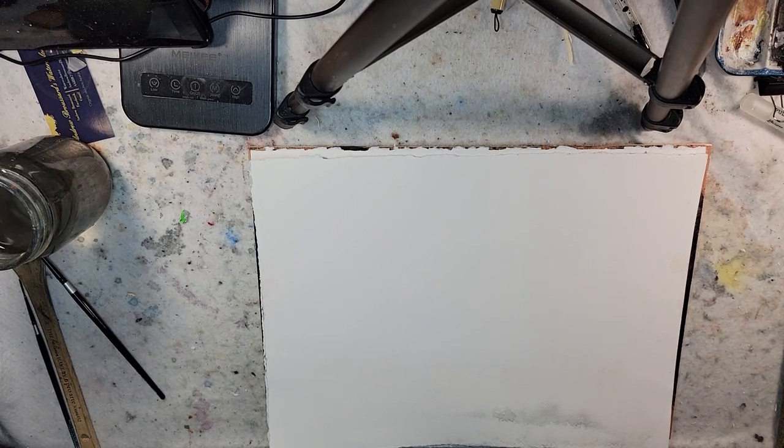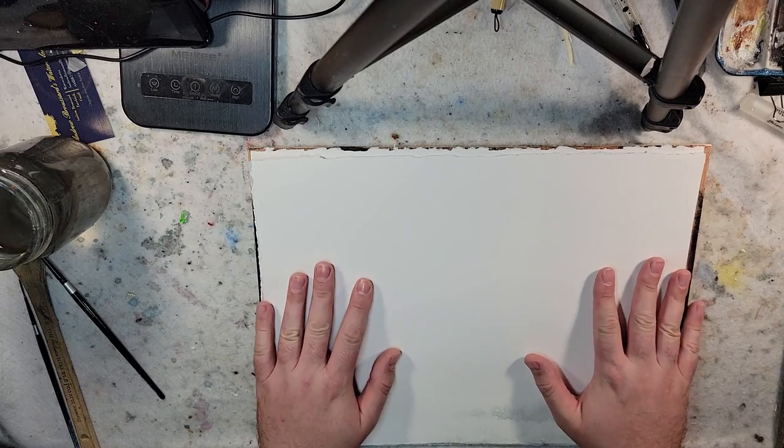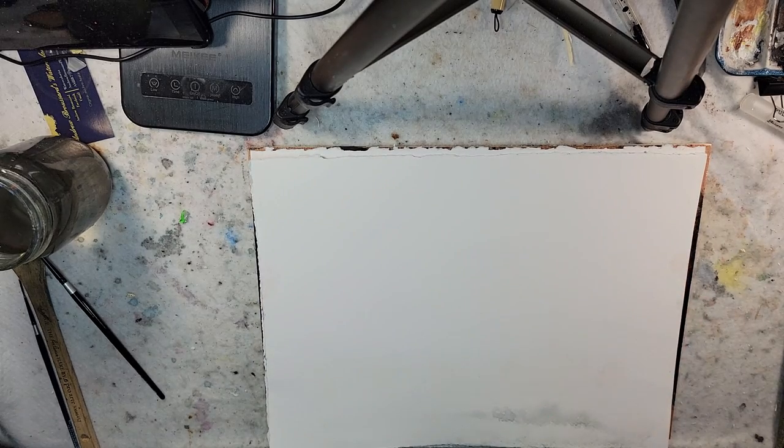Hello everyone and welcome to Andrew Broussard Watercolors. Today I want to talk about the Hake Brush. I've had a few questions and comments in the YouTube comments section, and somebody on my Patreon asked about the Hake Brush. So I wanted to explore it in detail and see what type of issues I can address with it.